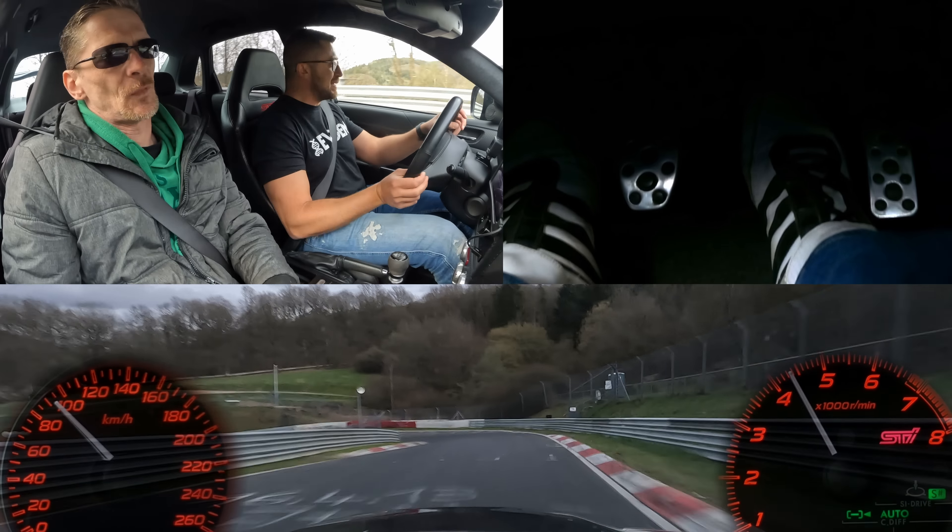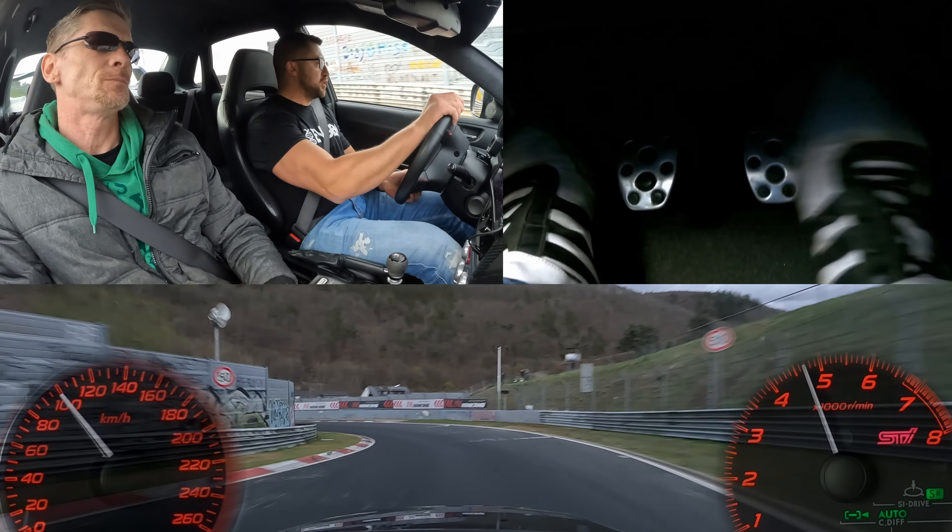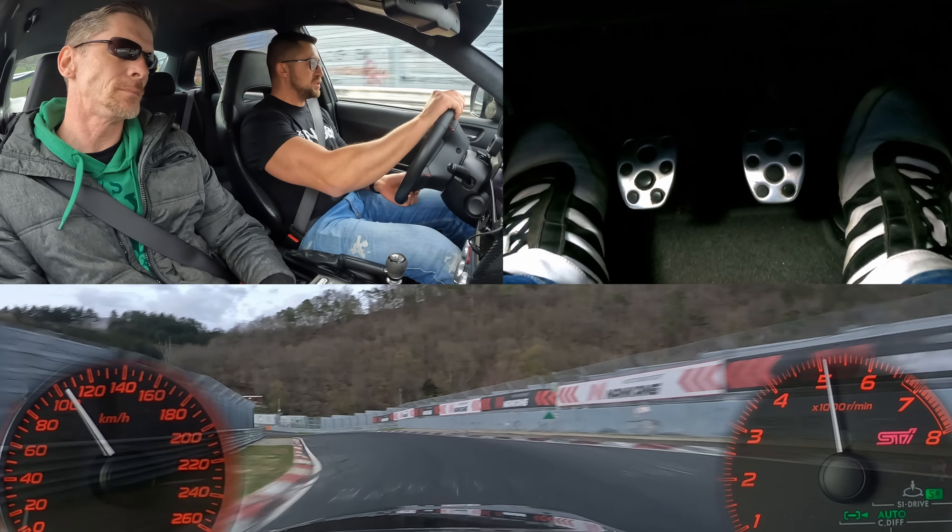The pedal is getting soft. Yeah, it's very soft and I'm not sure if you can see it on the pedal cam, but it's almost flat to the floor.